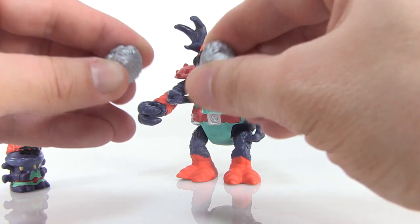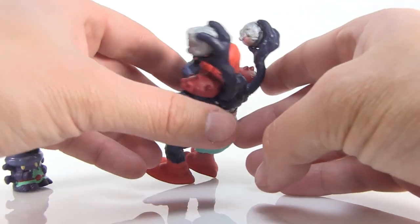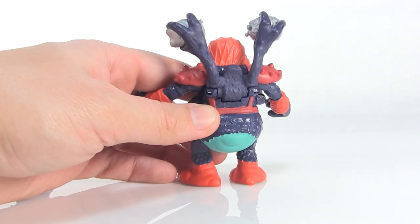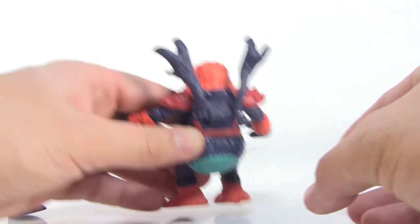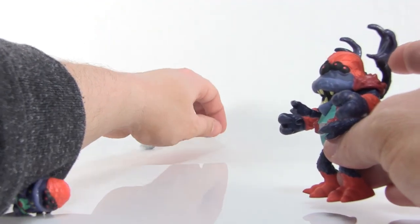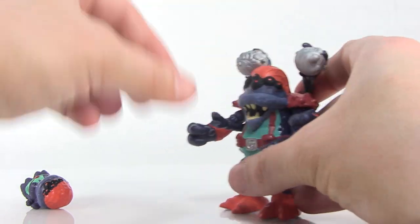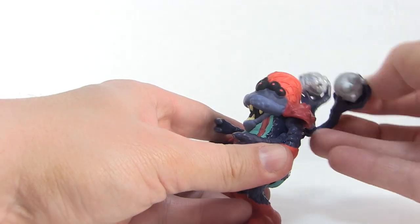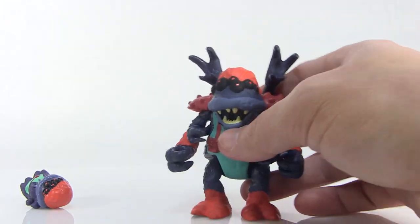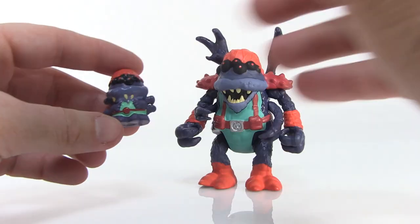The bugs are squishy just like actual Grocery Gang figures, which is a neat little addition. You just place them in his arms like this, and when you want to launch them, you pull his arms back and let go — boom! Look at that, he just throws them! That is awesome. Let's try it again from the side — and fire — boom! Wow, I really rocketed those. That is amazing.